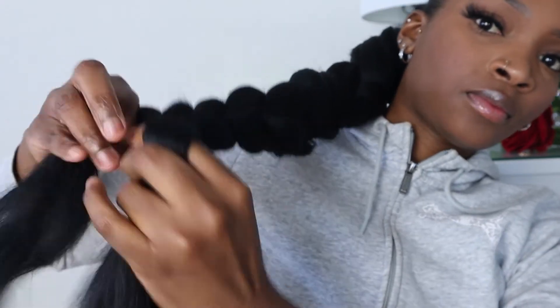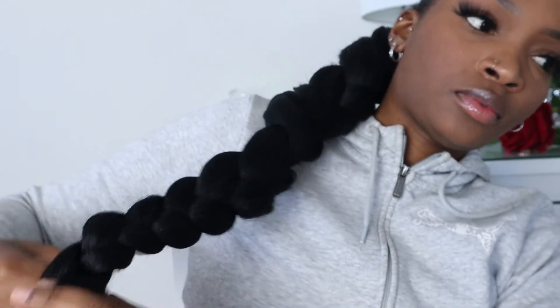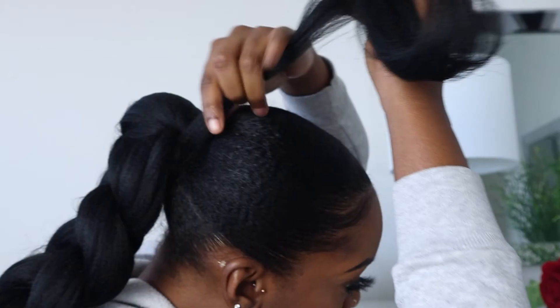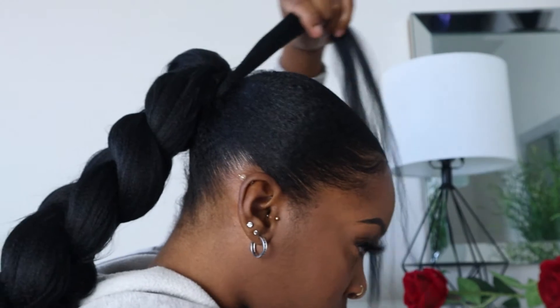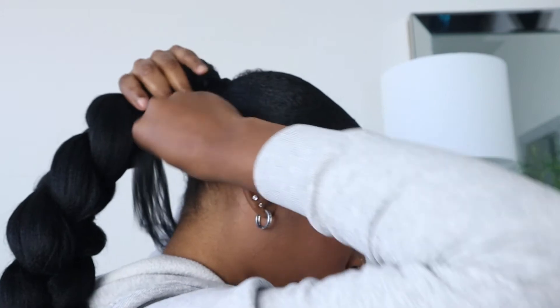My arms are super tired! This is what the hair looked like — somehow I thought I needed more hair but one additional braid was enough. I just braided out to the end and kept stretching it because I want it to have a natural look, not bulked up.